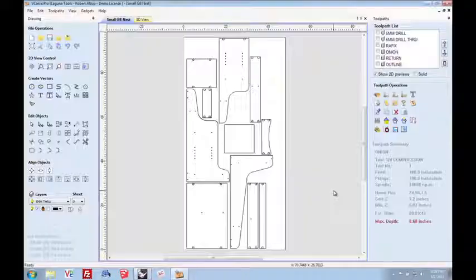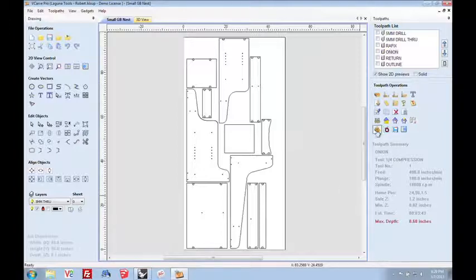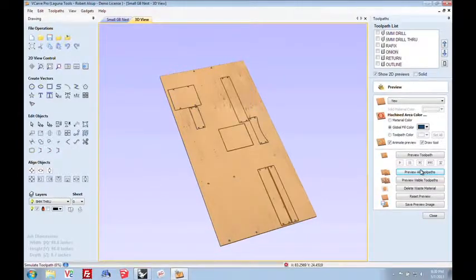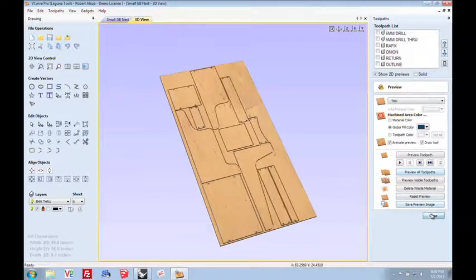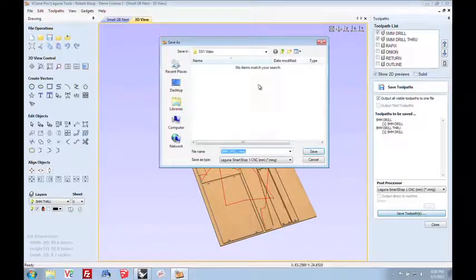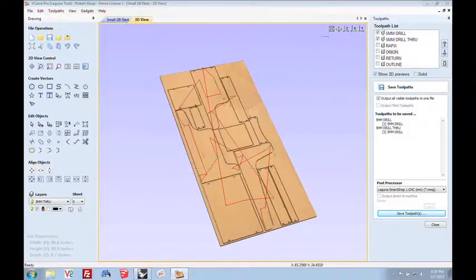Before we output code, let's do one more thing. VCarve Pro has great simulation, and when you're just learning CNC it's your real friend — if it's wrong on the screen, it'll be wrong out there. So I'm going to run the simulation and simulate all the toolpaths to make sure what comes out on the sheet is what we think is going to happen. That looks great. Once I'm happy with that, we're going to output code. First we'll output the toolpaths that have the five millimeter drill as a program and save that — I'll just call it 5mm to make it easy. There's the first program.